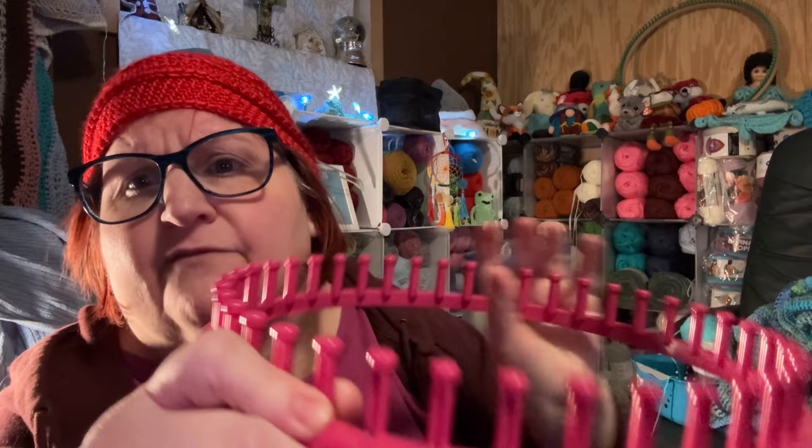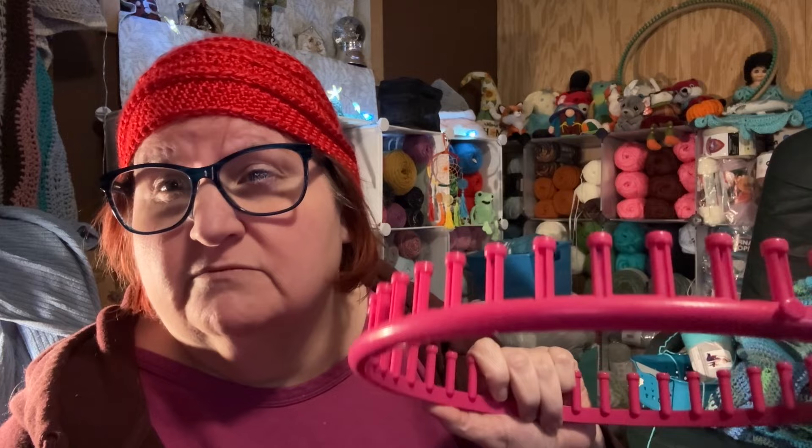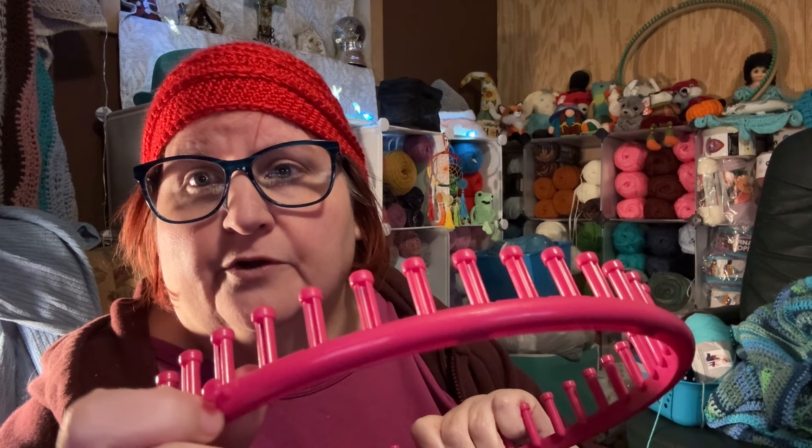The ones you get from Hobby Lobby — I haven't seen them in a long time — I don't know if they still carry knitting looms. But most knitting looms have what they call an anchor peg. I'm just going to give y'all a Knitting Looms 101. This is the anchor peg right here. When you start your project, when you're looming a hat or whatever you're doing, you anchor your yarn to this little peg for your first row or two. Once you've gotten your project started you just take it off and poke it in the center and you're good to go.